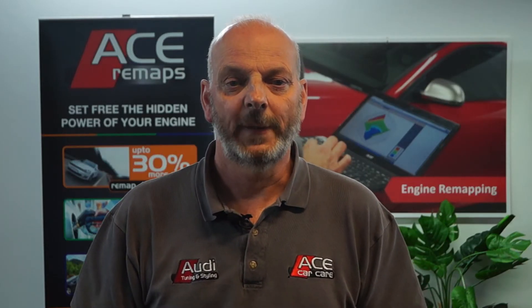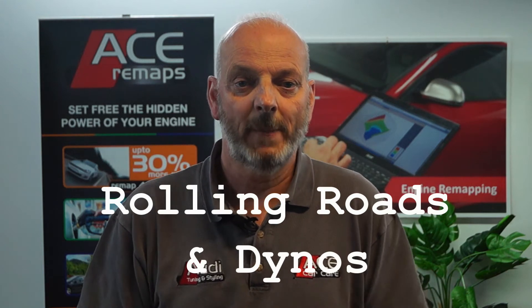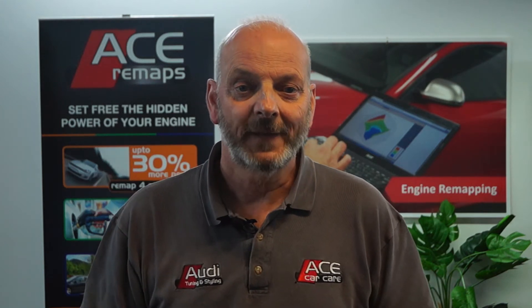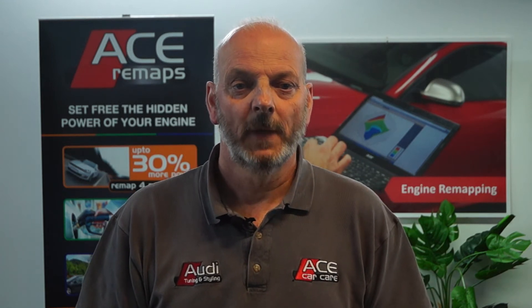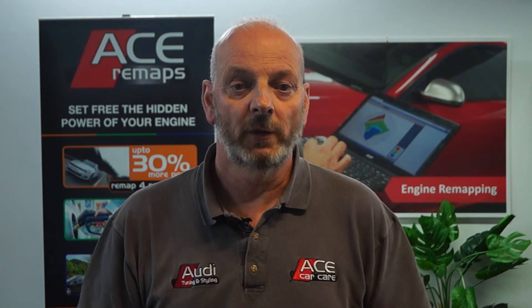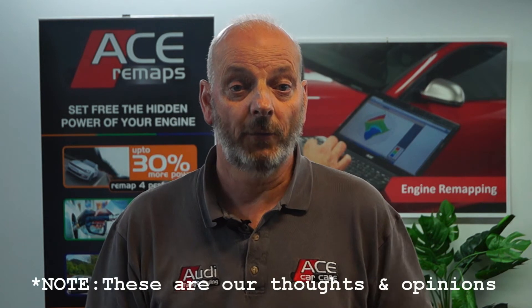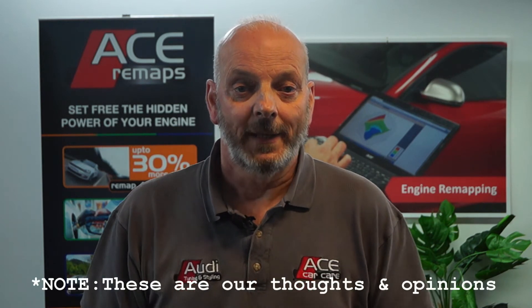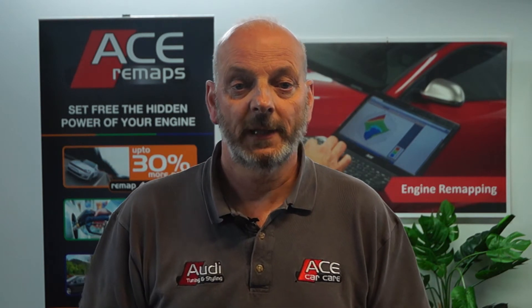A very common question that we get asked is: do you have a rolling road, or do you remap on a dyno? There's a lot of misinformation and misconceptions about the subject, so we've put together our guide to rolling roads and rolling road engine retuning and remapping, based on our own thoughts and opinions. The guide is split into sections which you can quickly jump to by clicking the quick links.